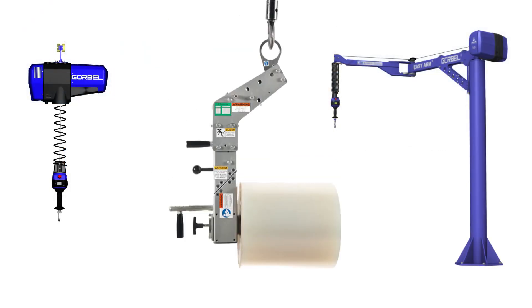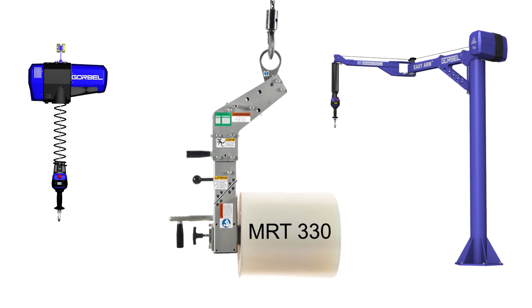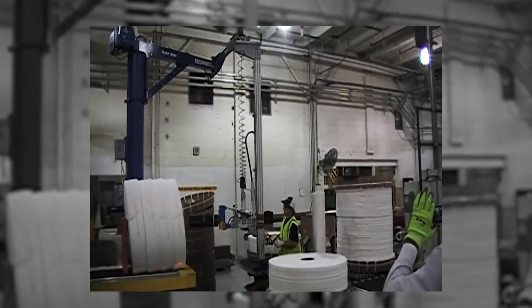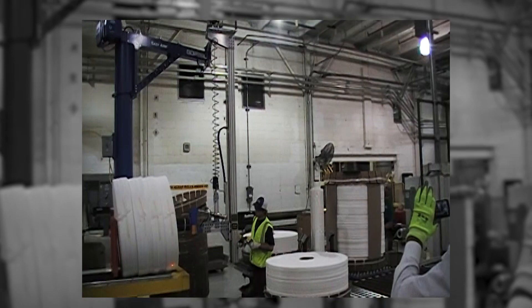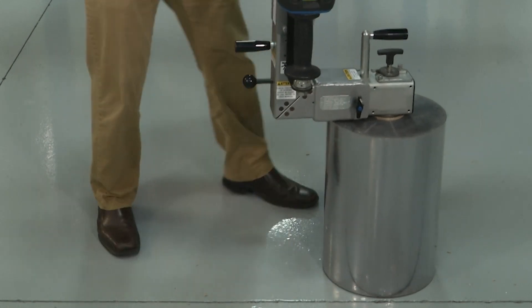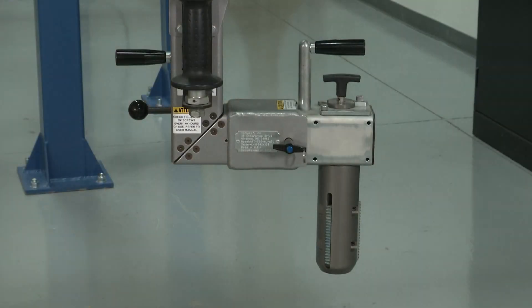The G-Force or EZ-Arm paired with the Schlumpf MRT-330 is a rare exception to the typical need for custom engineered tooling for an application. The item being lifted in each different application is almost always very different than the next, so each application almost always requires a custom engineered end effector tooling solution. Roll handling applications typically have a standard diameter core, allowing the lifting and rotation of standard core diameters with the quick change chucks of the MRT-330 roll handler.